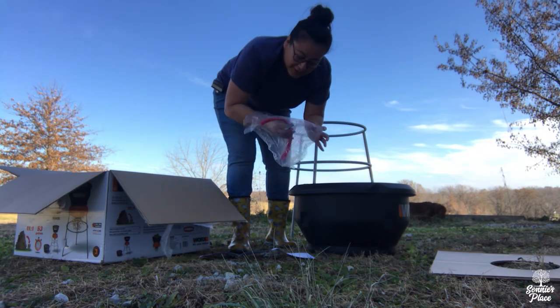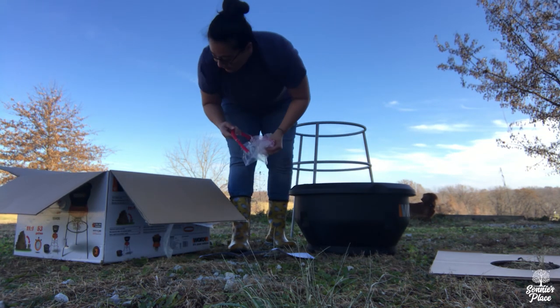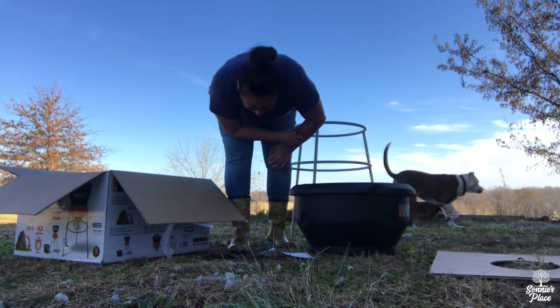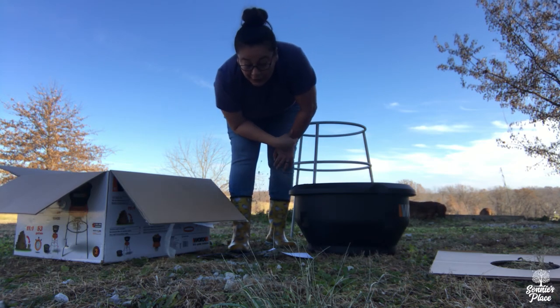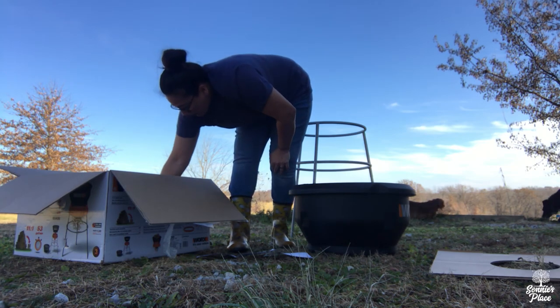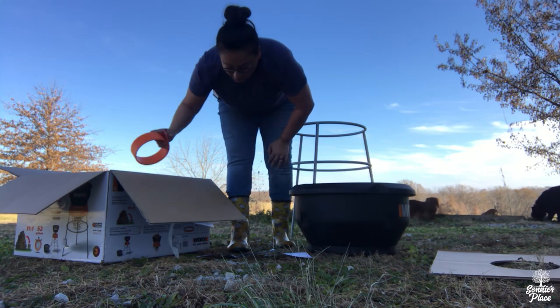It comes with some cutting lines and they give you some extras for when you need them — I think that's pretty cool. It has instructions for a collection bag, and I believe that strap is to hold that in place, but we're not actually going to use that. We're going to do it a little differently.